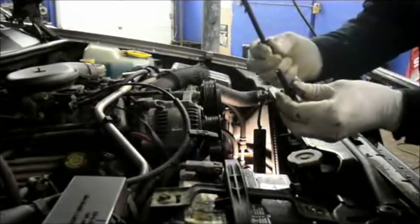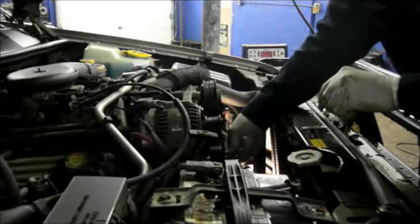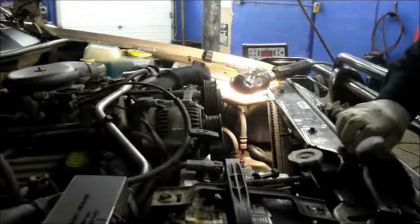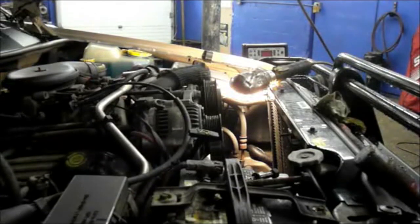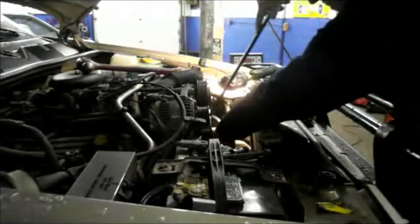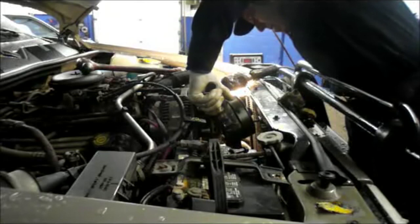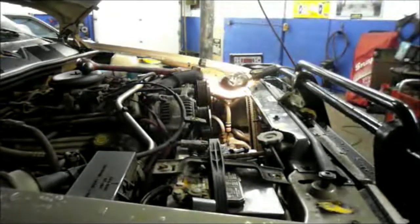You'll notice some of the bolts are longer, so just remember that when you take them out. Once you've got all your bolts out, you can get in here with a hammer, tap it a couple of times, and the pump comes right out. Then we're going to disconnect this hose. Be careful taking it out — you don't want to damage the radiator.